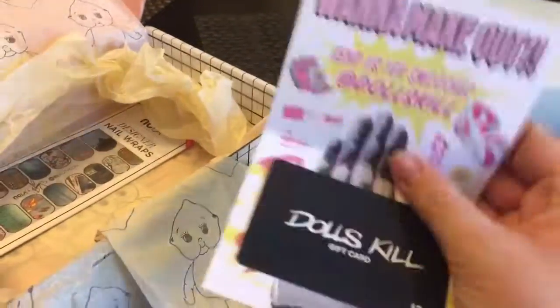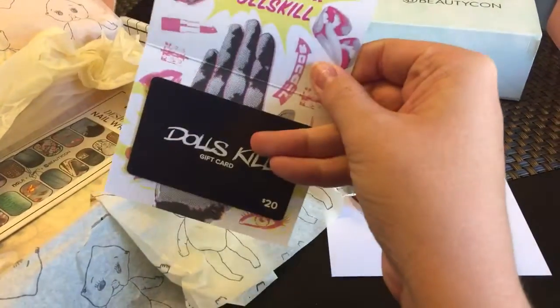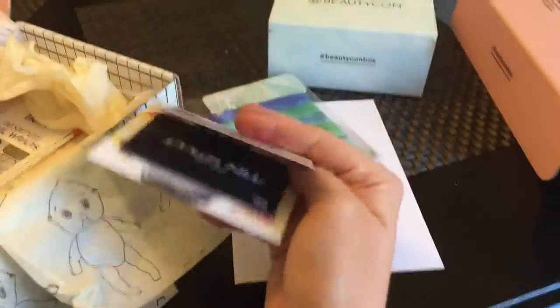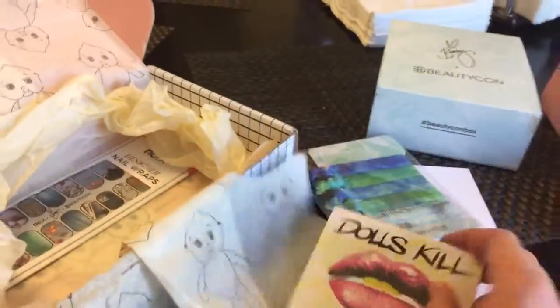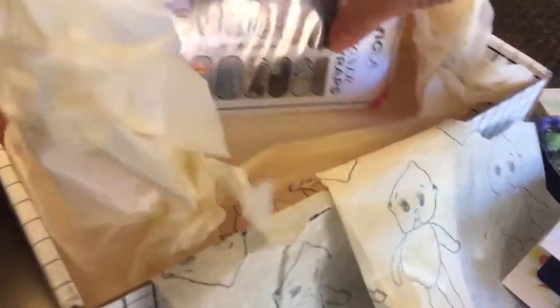Next in this box of wonder is a Dolls Kill $20 gift card, which is awesome. I was looking at their stuff online and it looks like a wonderful site. There's lots of cool crop tops and skirts, and they have lots of makeup. They carry some Jeffree Star makeup, stuff like that. I think I'm probably gonna get one of their lipsticks.